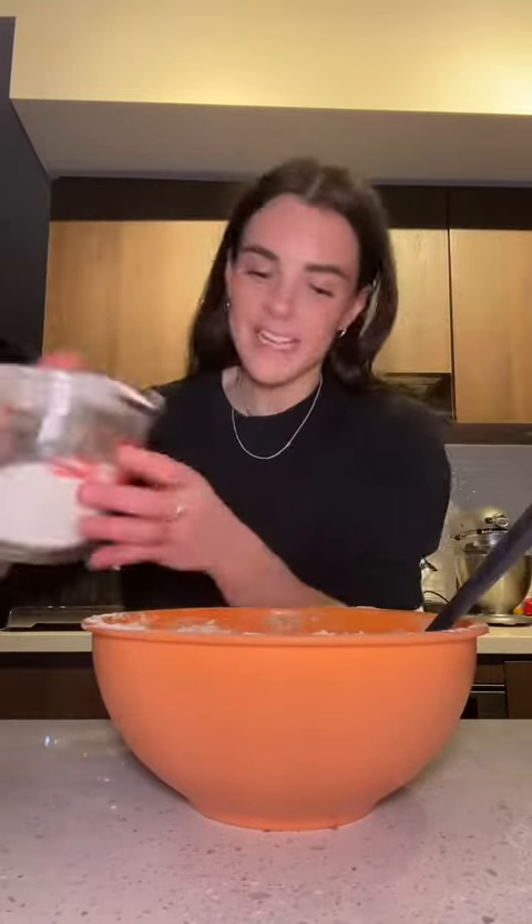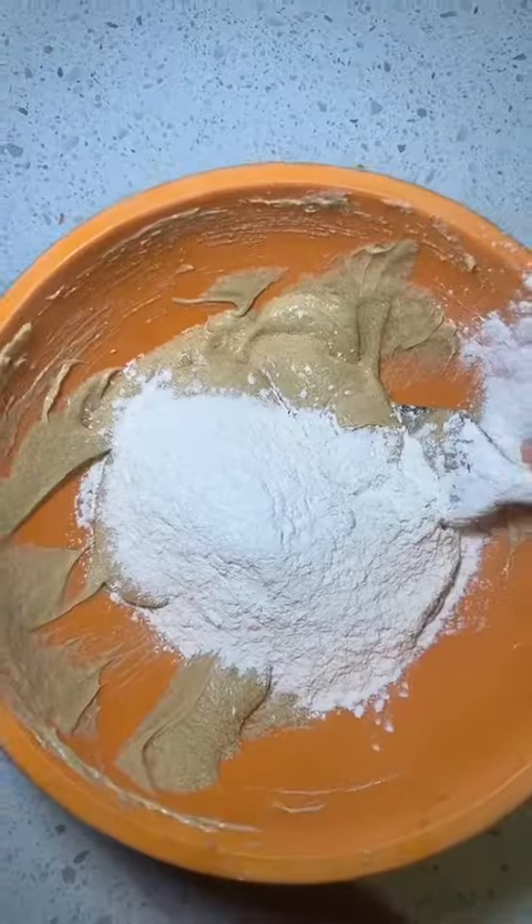Cookies are just so easy. Now we're going to gradually add in our dry ingredients, a little bit at a time — in, mix, and again, until it's all combined. Stop mixing just before all the flour disappears because we've got to add in the good stuff.